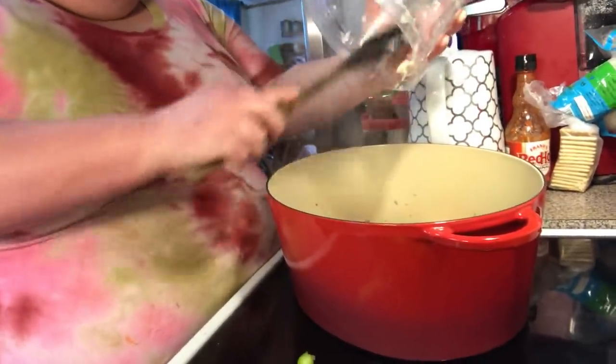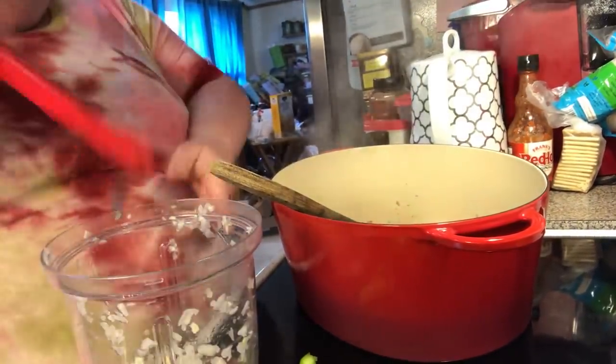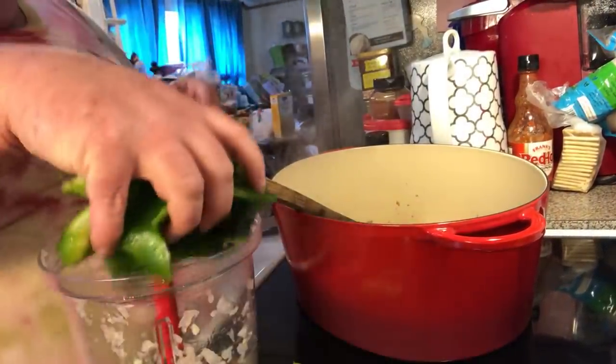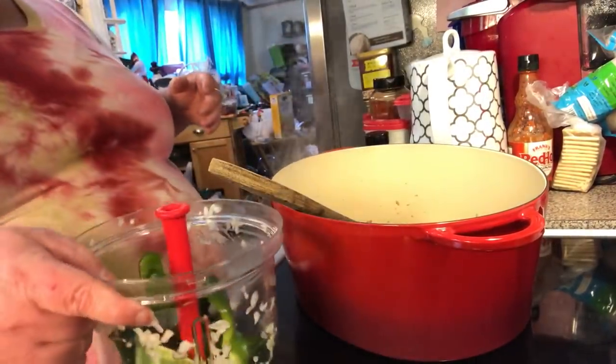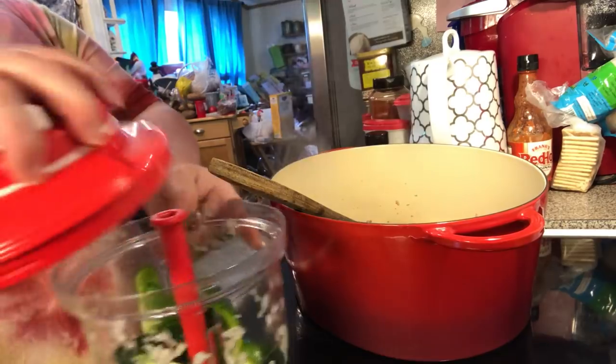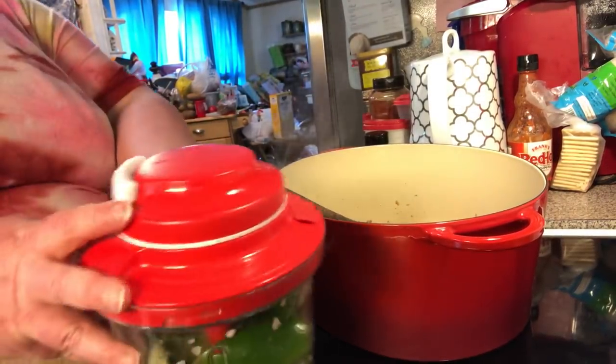And then we're going to do our bell pepper too. Let me get my bell pepper. All down in here. I'm actually using a couple of slices of pavano too, so you use what you want. I didn't have quite a whole bell pepper, so I'm using a couple of slices of pavano.